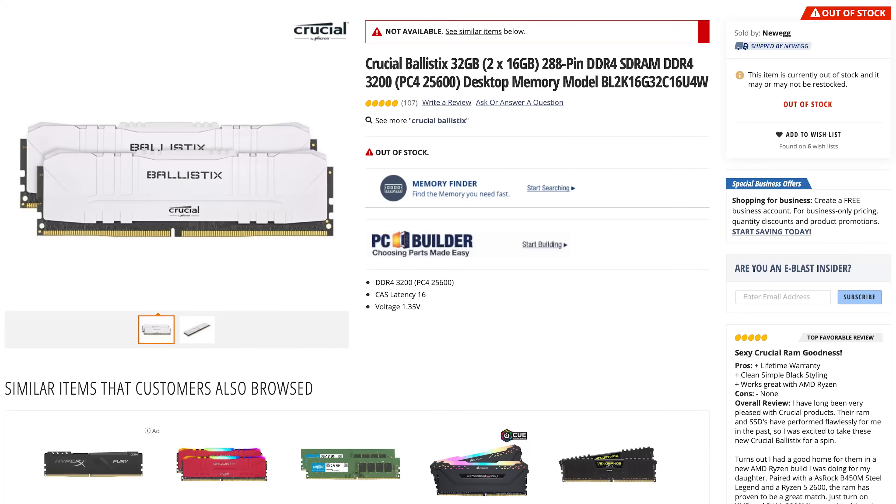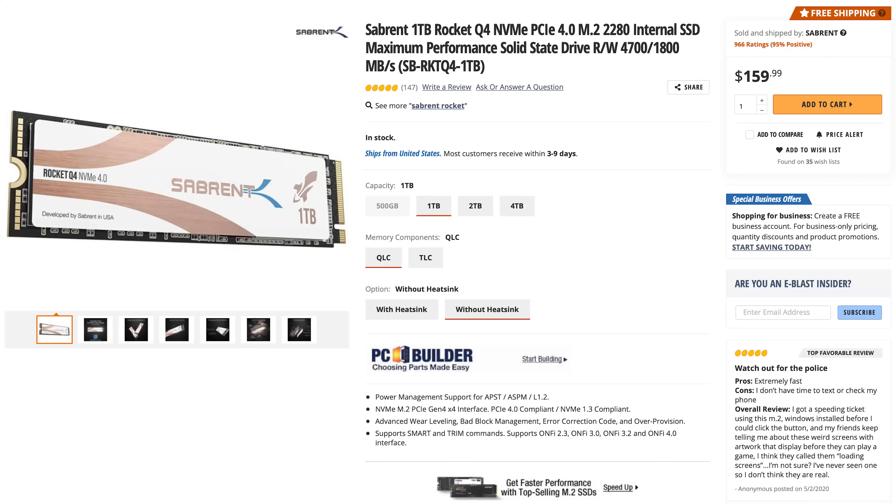For RAM, I love Crucial and their Ballistix RAM. What I care about is multitasking, being able to run light video editing, and gaming — which is why I went with 32 gigs of RAM. For our NVMe drive, we're using the Sabrent Rocket. This is an NVMe Gen 4 QLC drive. The main reason I did this is that if you're doing light video editing, you get the benefit of PCIe Gen 4 speeds without paying the price for TLC.